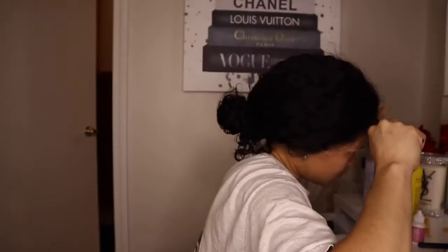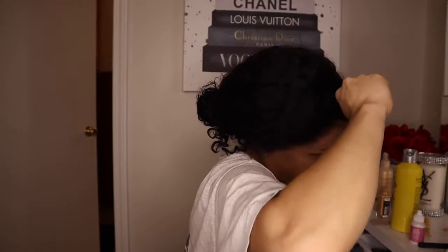Now I'm going to get the scissors and cut around the hairline. I tried not to cut it in a straight line because you don't really want that lace front look. Now I'm taking my scarf and wrapping it around my head just to make sure that the lace is pressed in well against my skin and it's going to dry.